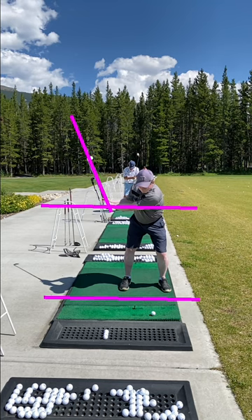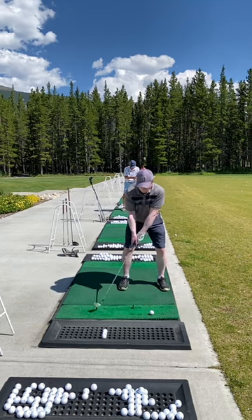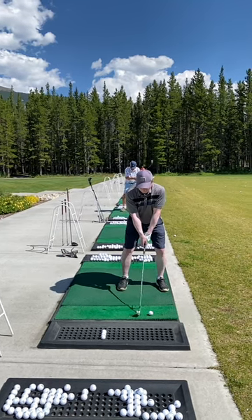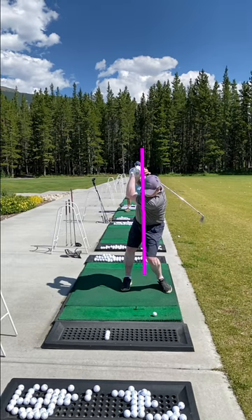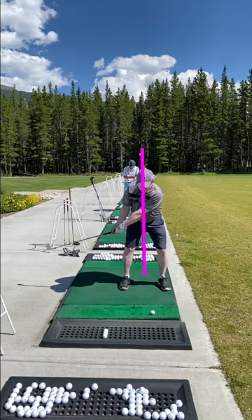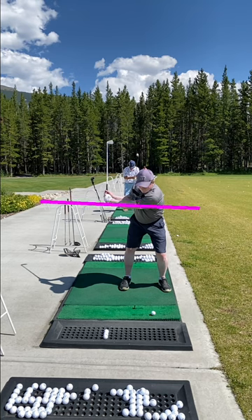Taking the club back and moving into position one, you're in a reasonable spot from your face-on shot here. You're still quite balanced and you haven't made a move off the golf ball. The shaft gets parallel, and moving up into position two, your left arm is able to stay pretty straight. So that's good.